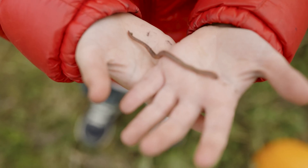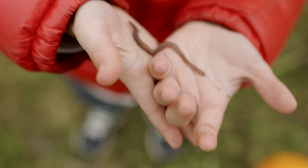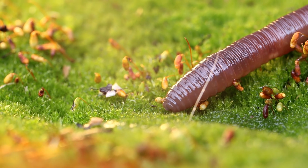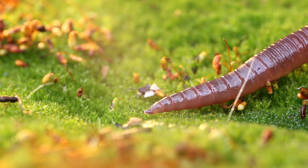Myth number one: if you cut a worm in half, you get two worms. Drop a comment if you believe this one — I'm pretty sure we all heard it as kids. Some kid on the playground definitely told you this, and it sounds almost logical since worms regenerate, so two worms, right? Wrong. So wrong.